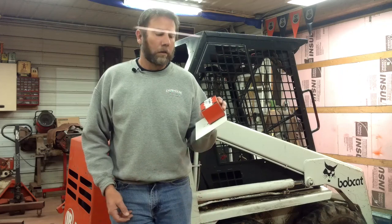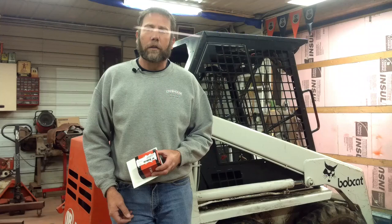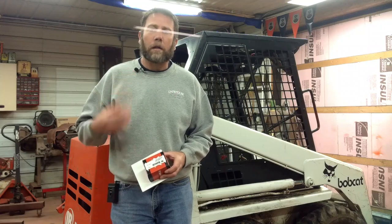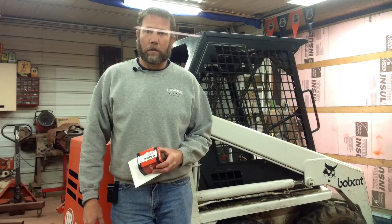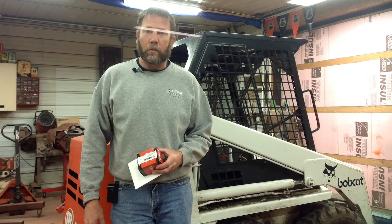Hey everybody, welcome back to Sparks Fire and Bailing Wire. Today I've got — it's not a new project, but it's a project nonetheless. I need to put a new fuel pump on this skid loader, and I need to get it done so I can get my next real project in here. I'm also testing out a wireless mic today, so hopefully this will improve the audio on my videos. I've had a lot of complaints and I've been working on it.